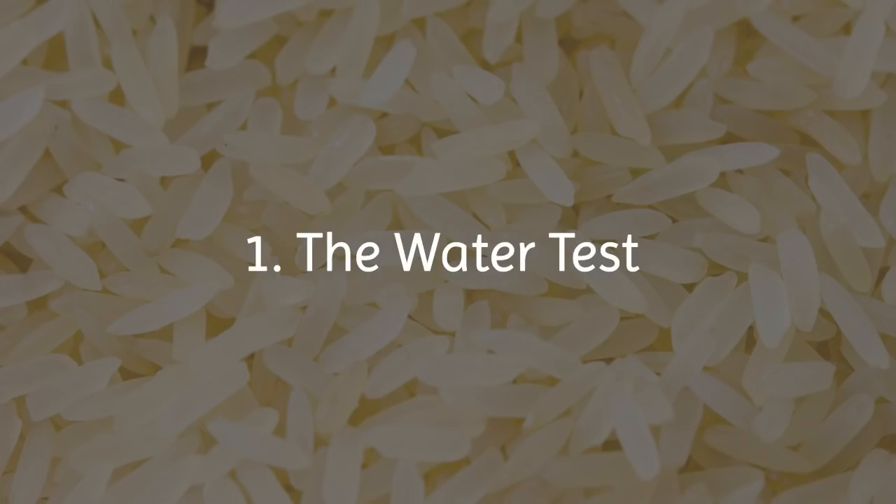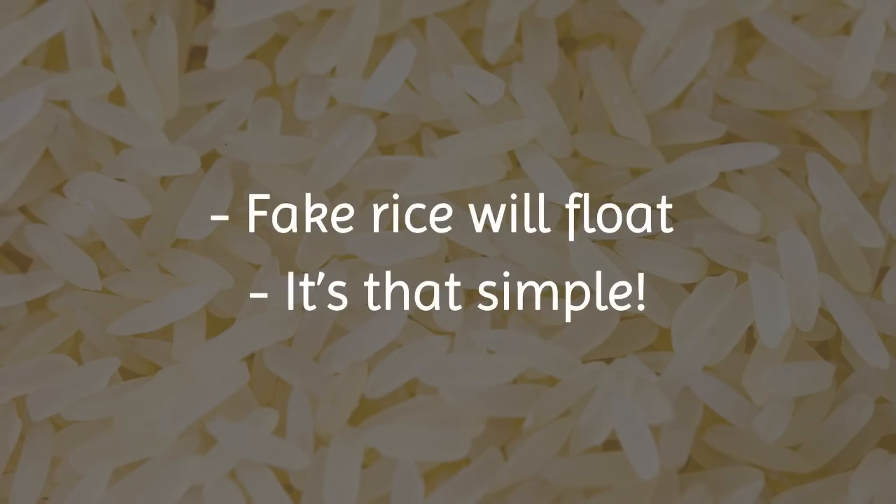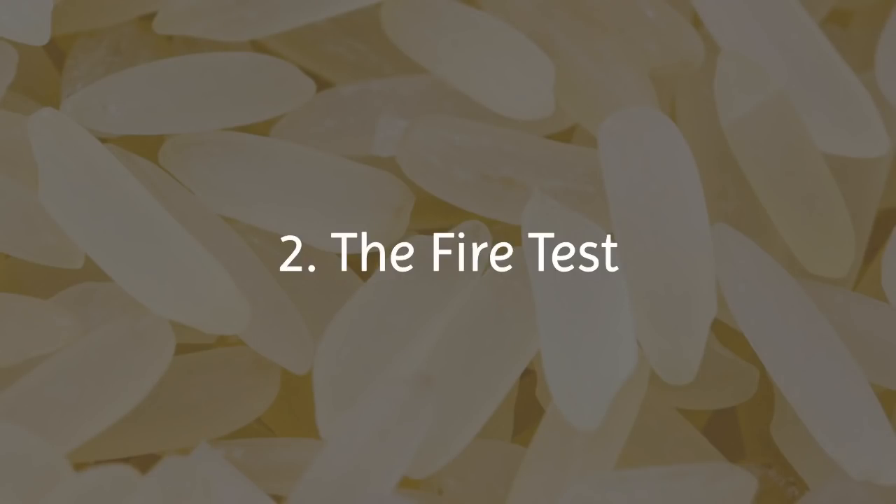1. The Water Test: Take a glass of water. Pour in one tablespoon of raw rice and stir. Fake rice will float. It's that simple.